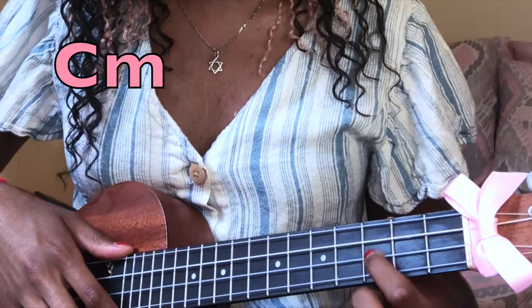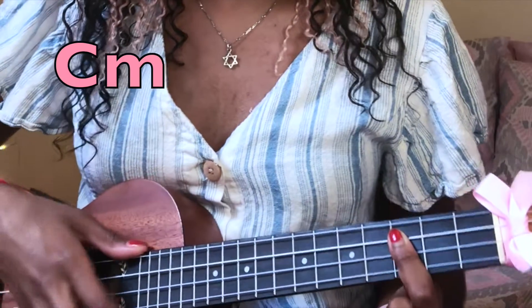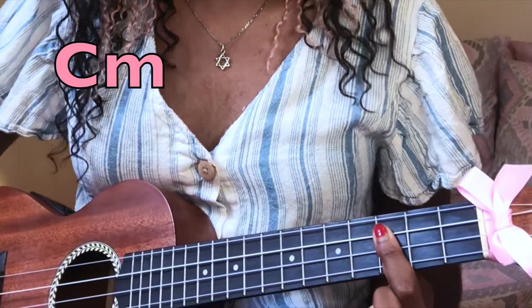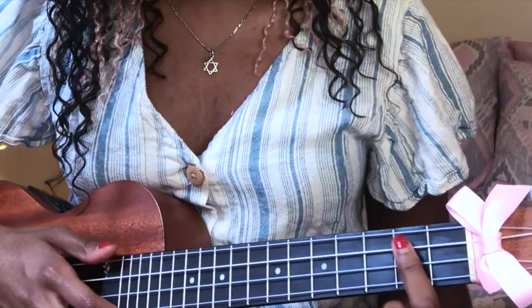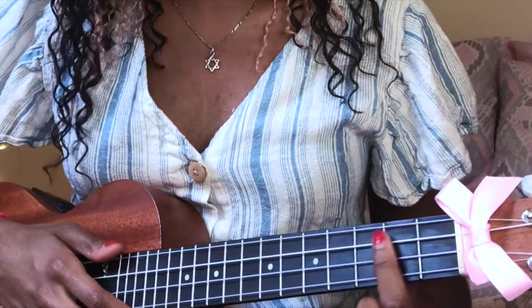The last chord you need is C minor. Just like G major seven, you're going to be playing the first, second, and third string, but instead you're going to be on the third fret right here. So G major seven is on the second fret and C minor is on the third fret.